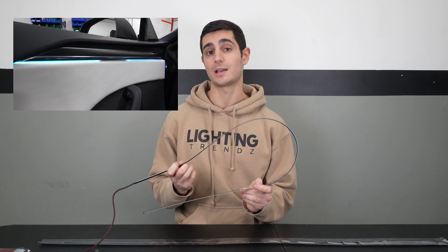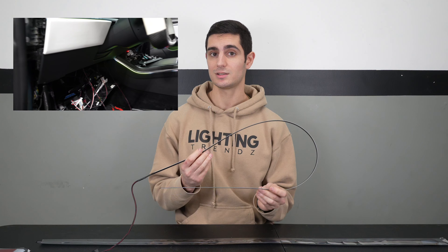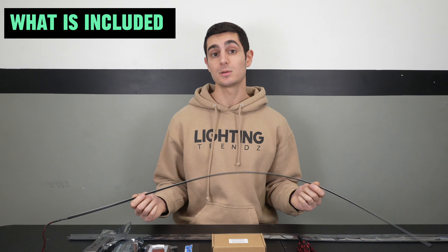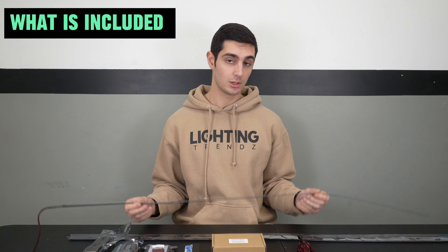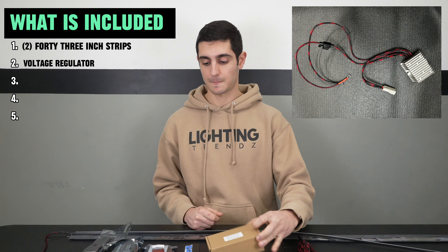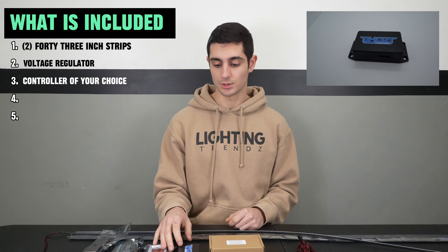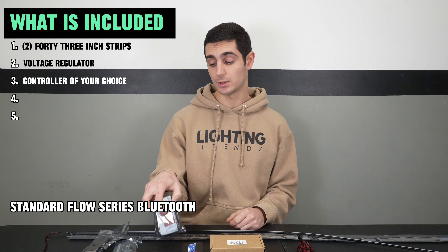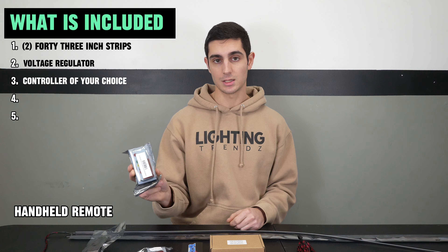These aren't just any interior dash trim strips. They're flexible, they're bright, they can be cut to size, and they look clean even when they're off. When you purchase the Lighting Trez Flow Series Dash Trim Kit, what's included are two 43-inch strips, a voltage regulator, and a controller of your choice — whether it's the Blue Ghost controller, our standard Flow Series Bluetooth, or a handheld remote.